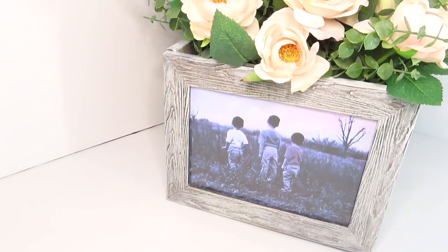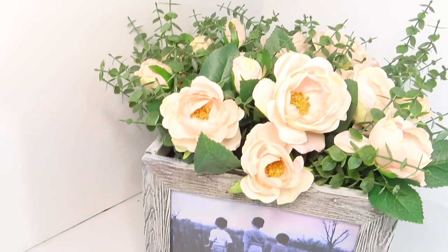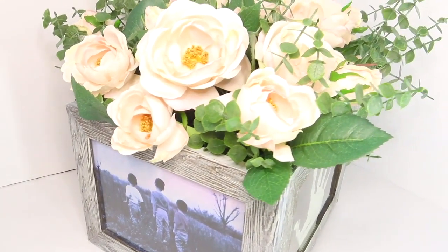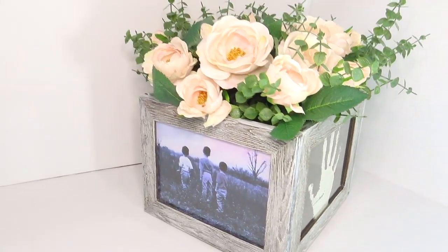Okay guys, so this is the finishing look. I really hope y'all enjoyed this last minute Mother's Day gift. If you did, give it a big thumbs up and leave me a comment down below if y'all enjoyed this video. I absolutely loved how it ended up looking and I know my mom's going to love it as well.